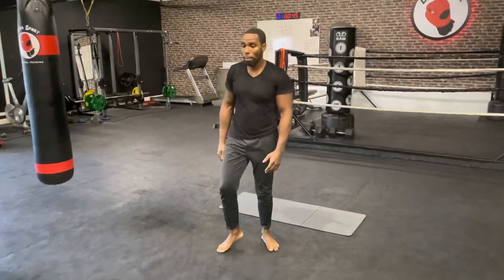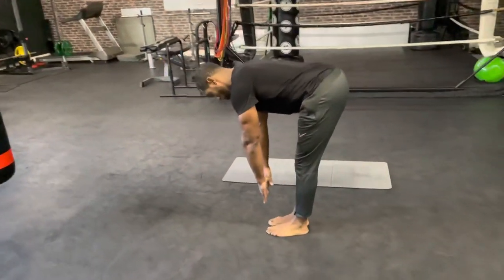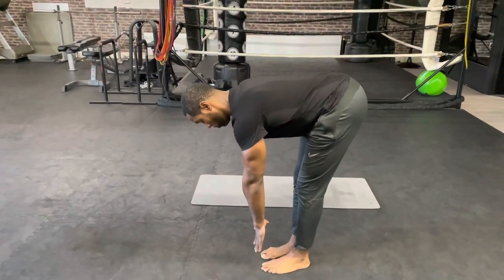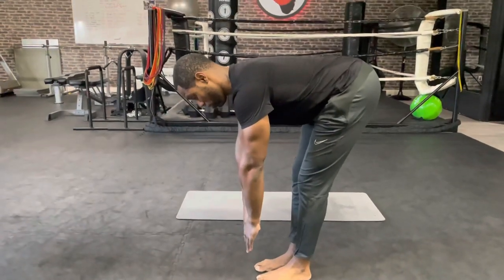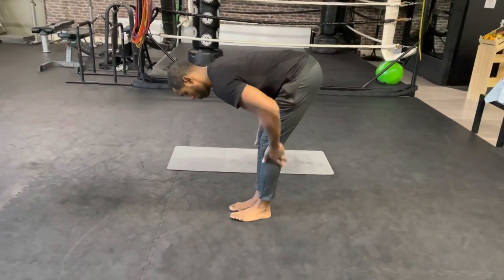The last one is for the hamstrings. Keep your feet together and bend down, slide down as far as you can. Make sure you don't have a rounded back — it's not good for your lower back, so keep it as straight as possible. Go as low as you can, don't force it. Hold it there, you can feel it.